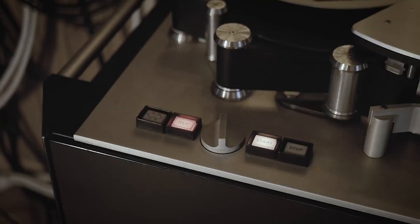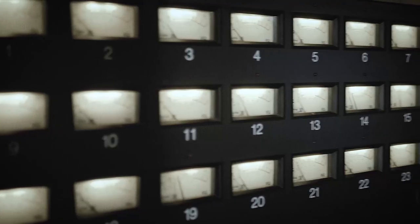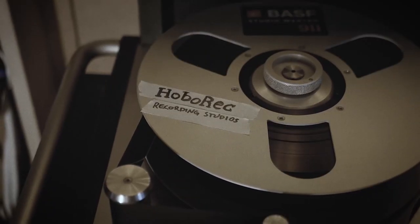Today we're going to talk about why you should use small diaphragm condenser microphones as close mics when you record drums. I'm Ulf at Hobarek, and today we're going to talk about some drum micing techniques.